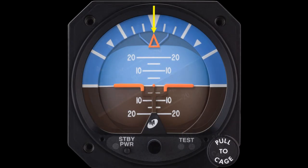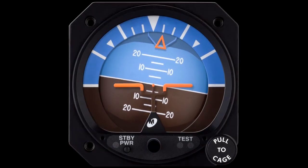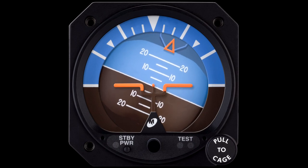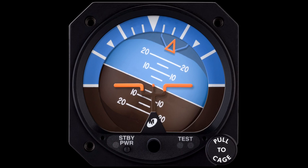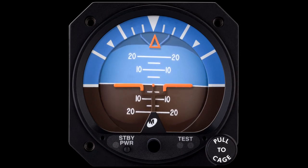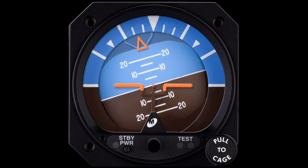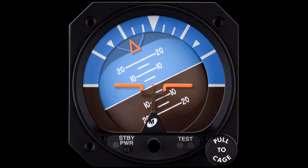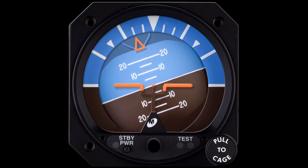The pointer on the top of the indicator will precisely display your bank angle as defined by the various bank indicating lines. Some indicators have what is commonly known as a sky pointer. This simply means that the pointer will always point towards the sky. This can be a little confusing when you first start to use one, as it seems backwards from the traditional pointer. If you ever run across one of these, just remember to use the airplane representation for your bank and only pay attention to that pointer for the precision of your bank angle once you are established.